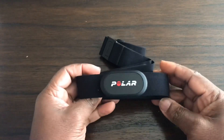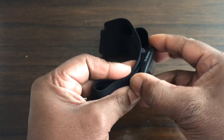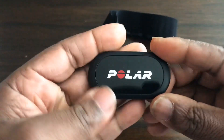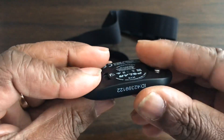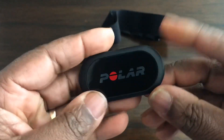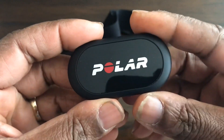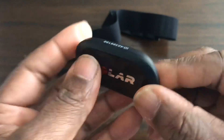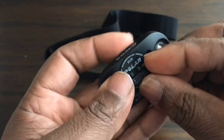This is what the sensor looks like on the strap. I'll take it off — this is how the sensor comes, it's like that. It's very flat, and it looks to me like it's slightly longer than the old H7 heart rate monitor, which is a very good heart rate monitor.